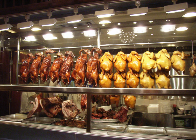Certain dishes, such as orange cuttlefish or white cut chicken, are not roasted at all, but are often prepared and sold alongside barbecue roasted meats in sumei establishments, hence they are generally classified as sumei dishes.